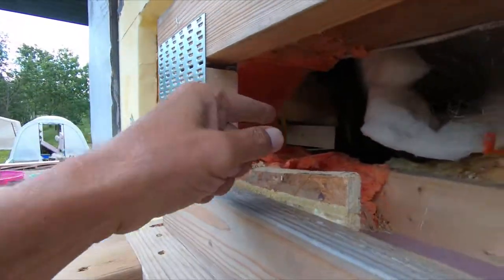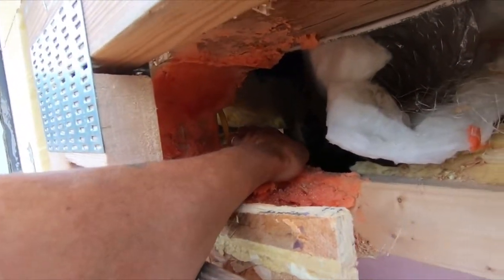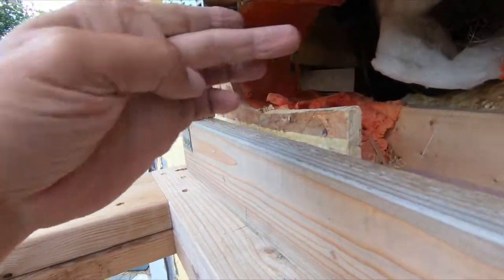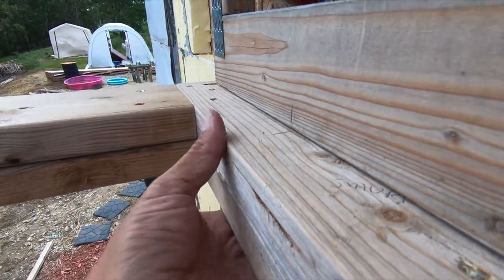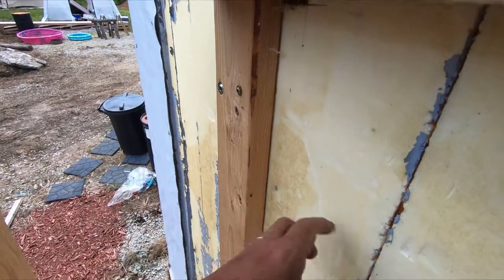I'm going to run it over to just past this stud here and then go to a 45. I'm going to drill down through here. That will put it so I can have the valve right here and connect it to a cross member going across here.